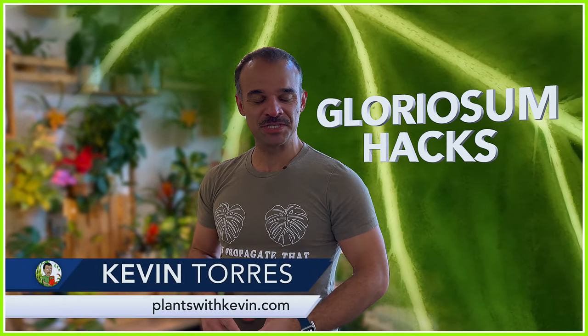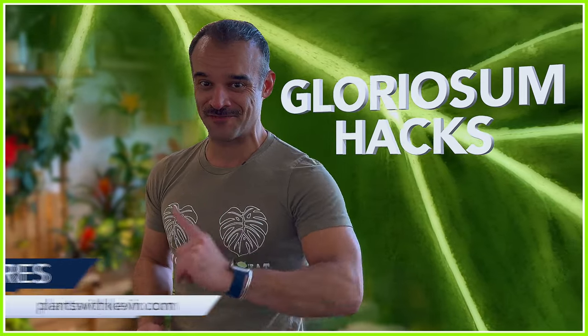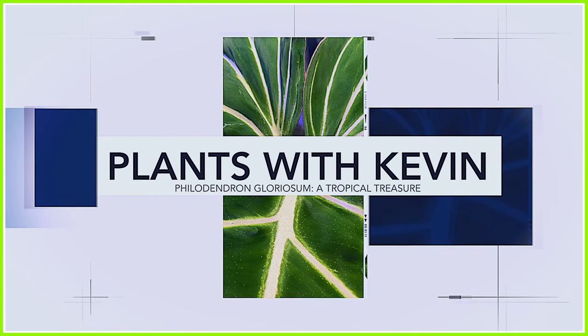Hi everyone, I hope you're doing super well. Today's episode is all about Philodendron Gloriosum, my favorite crawling Philodendron. It's one of the easiest tropical houseplants to add to your collection. I'll share my personal care tips, plus the two tricks to get its leaves to balloon in size.